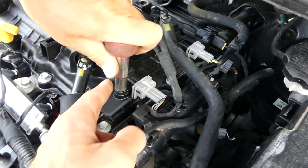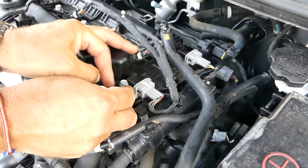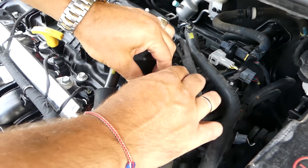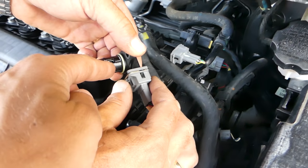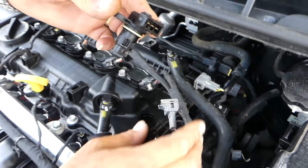We need to go ahead and remove that bolt right there — it's a 10 millimeter socket. Just get the bolt loose. They tend to get stuck sometimes, so pull it straight up. There's a rubber seal or ring that prevents oil leaks. Once you pull it out, push that metal tab in and disconnect the camshaft sensor.